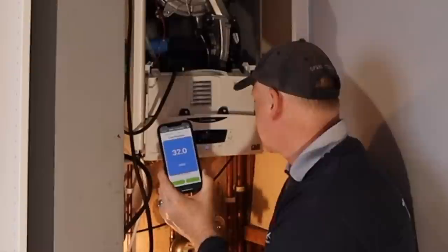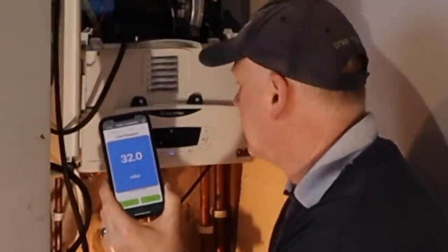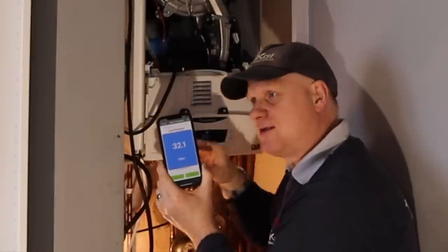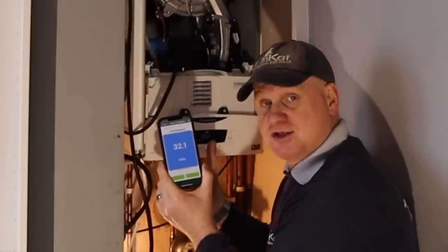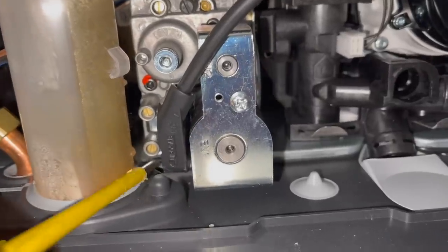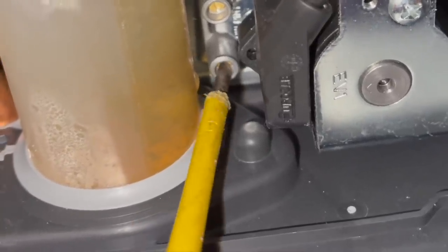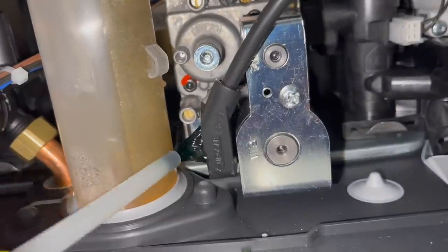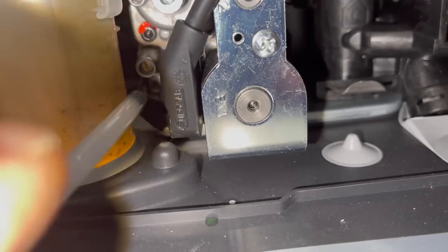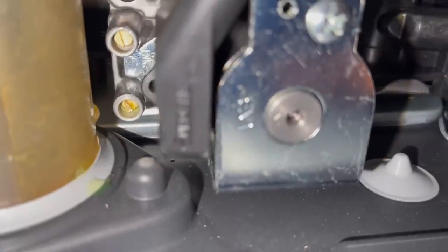On maximum output we're at 32.1 millibars, so inlet pressures are good. Now I'm going to let the central heating run round so I can do my flow and return temperatures. And don't forget if you've done a test nipple, make sure you check it with LDF to confirm it isn't leaking.